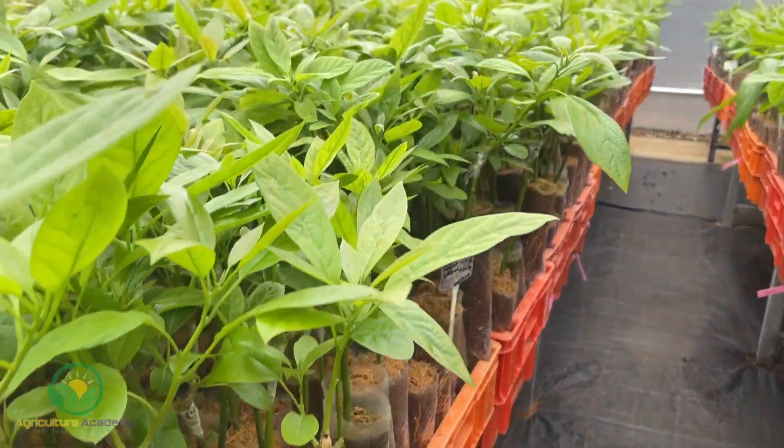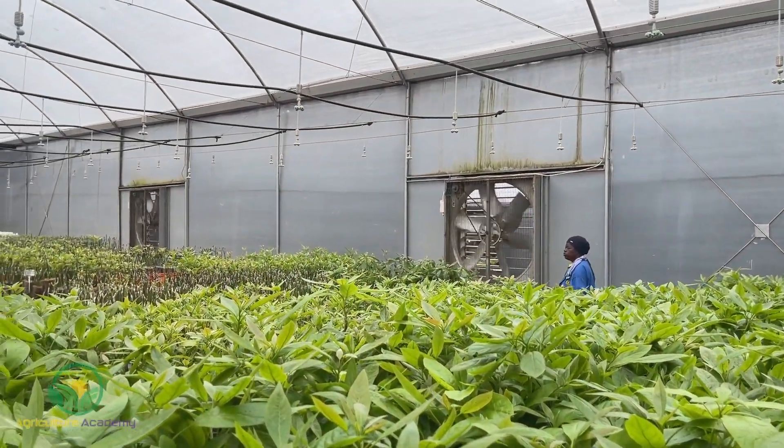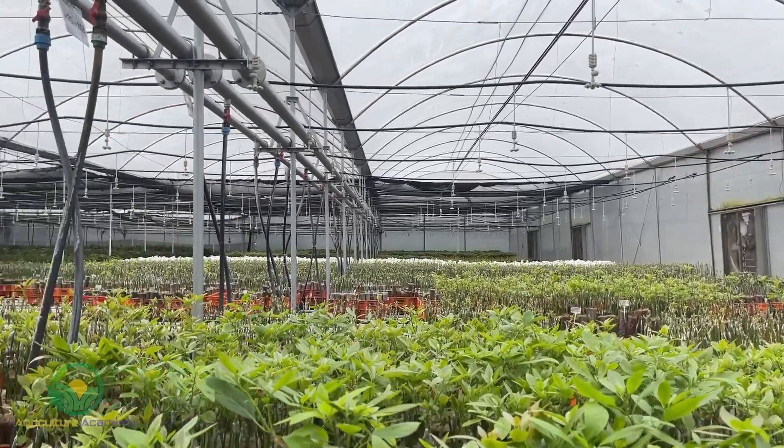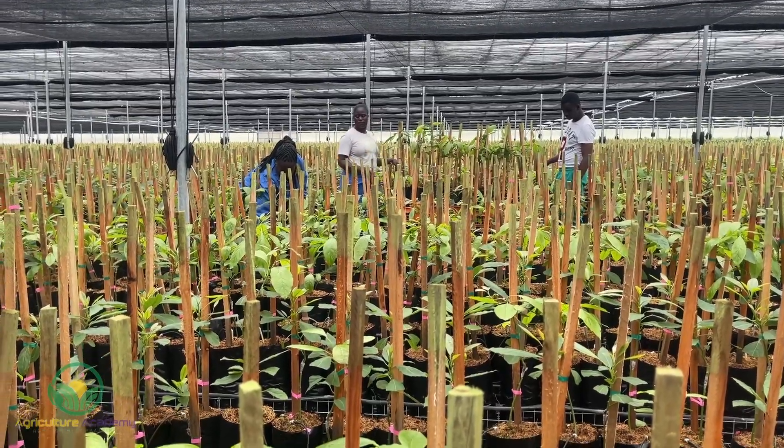This nursery grows hundreds of thousands of avocado trees destined for commercial farms in South Africa and Kenya. In this video we take you through the various stages of propagation from germinated seedling to double grafted trees ready to be planted on the farms.